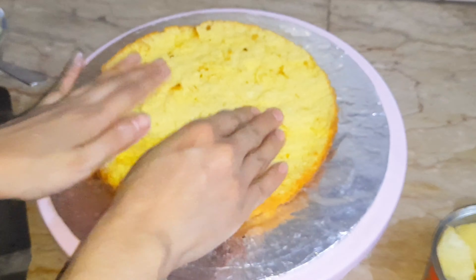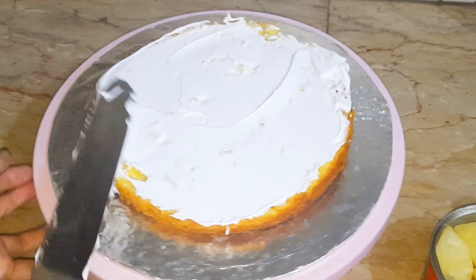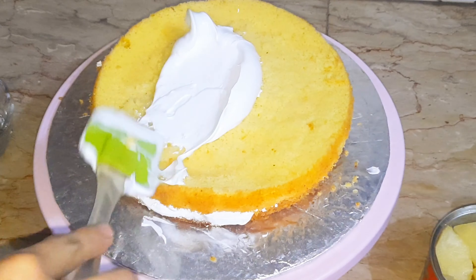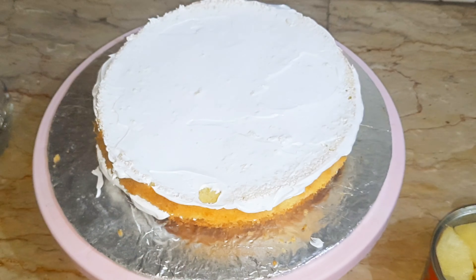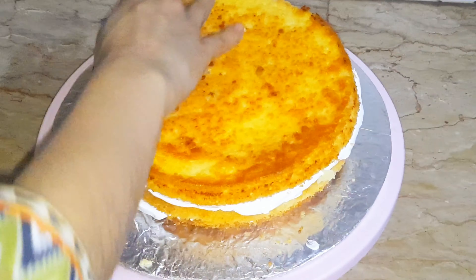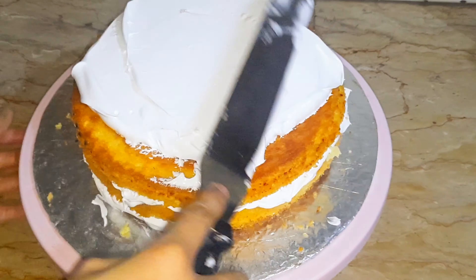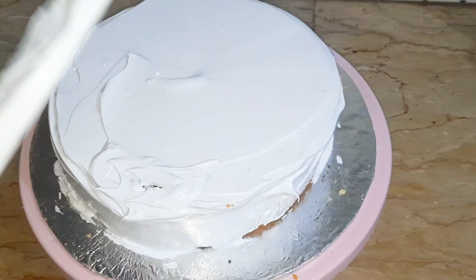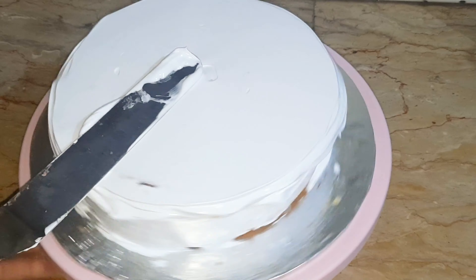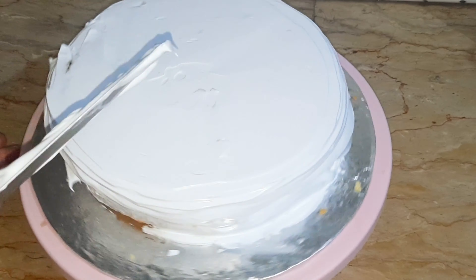Cover and bake for 20 to 25 minutes and see the result of this cake. Now cut the cake into layers. Beat the whipped cream and add pineapple syrup to it. Beat until it looks fluffy.